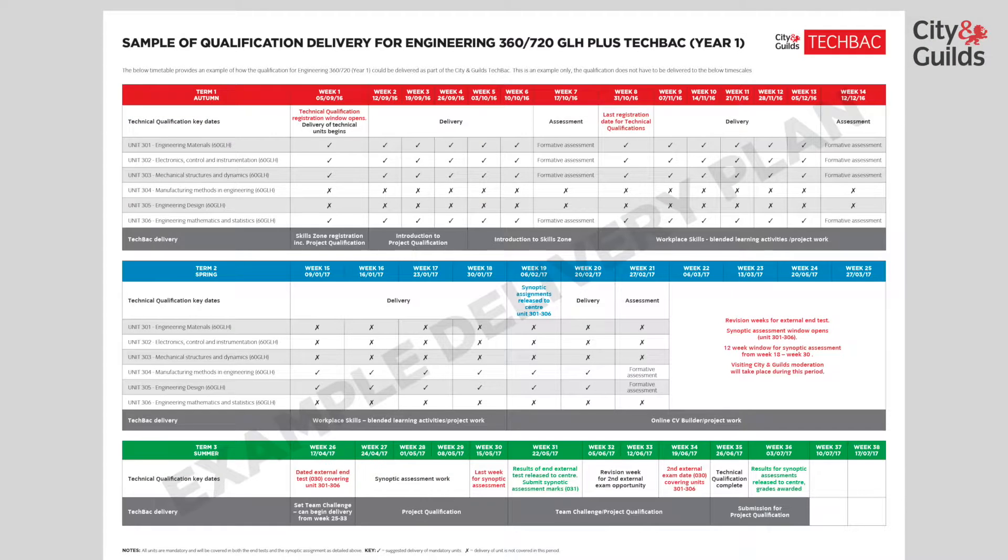I'm going to talk through the sample academic planner to deliver the new engineering TechBac and technical qualifications. This sample planner shows the three academic terms — autumn, spring and summer — in red, blue and green respectively. There are quite a few different sizes of qualification, and the ones we will be looking at today are nominally the 360 and 720 guided learning hour size qualifications, named the Advanced Technical Certificate and Extended Diploma respectively.